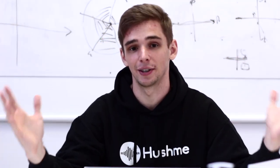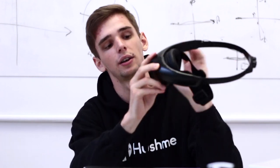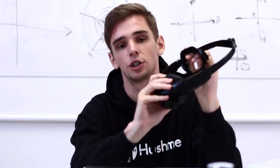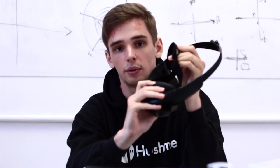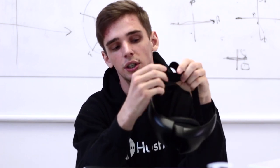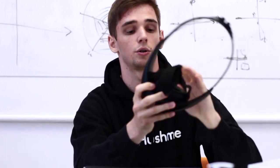So here is the new Hashmi. It's a new color — it's jet black, looking kind of nice. You should take a look at the strap because you can adjust it. You can tighten or loosen it, depending on your needs.